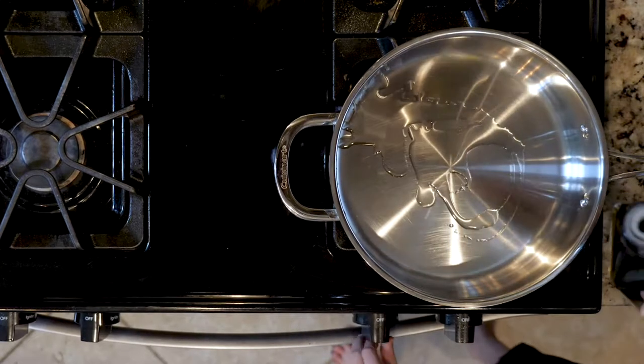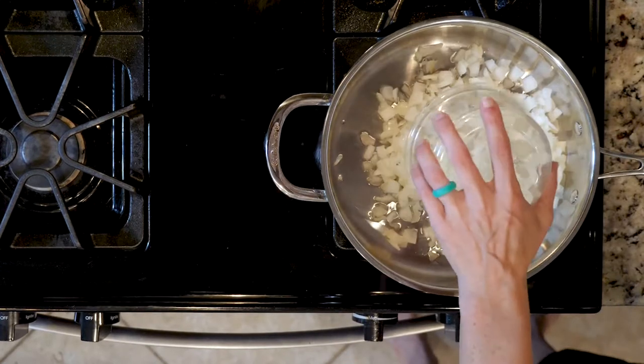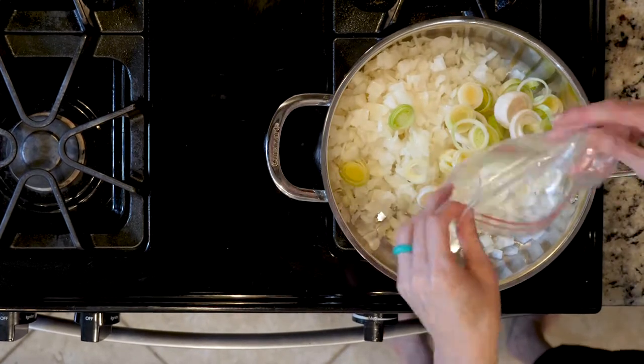First, heat a little oil in a tall walled pan over a medium-low flame. Add the onions and leeks and cook for 10 minutes or until fragrant and beginning to turn golden.